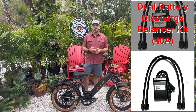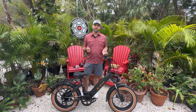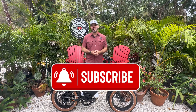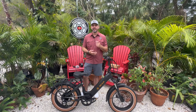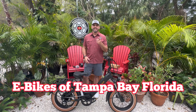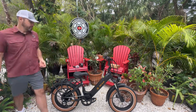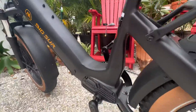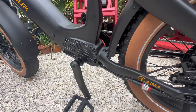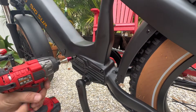At the end of the video we will give you some range calculations for this bike with the addition of the second battery, so keep that in mind. If you haven't already, give us a like and subscribe on YouTube — it is our primary. And if you're in the area, check out the E-Bikes of Tampa Bay Florida Facebook group, get in that group, make an event and go for a ride with your e-bike friends.